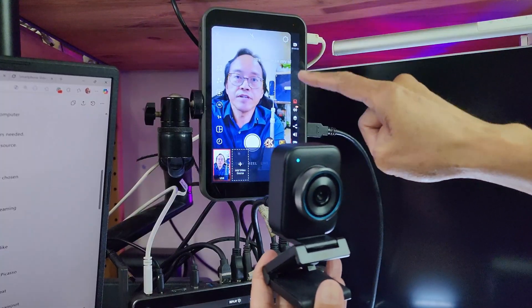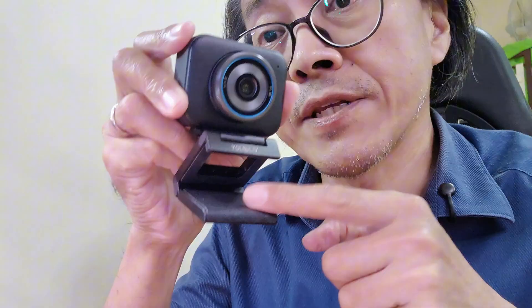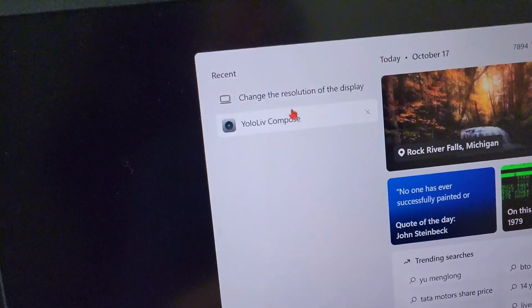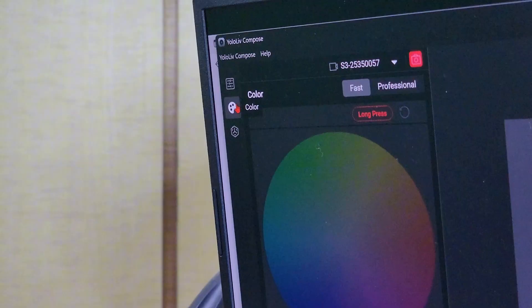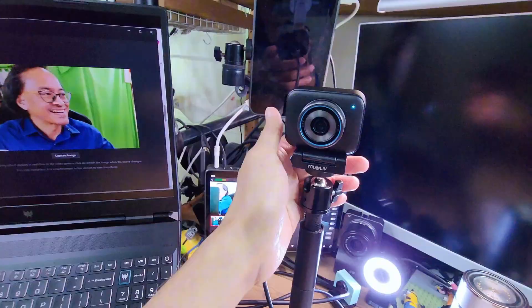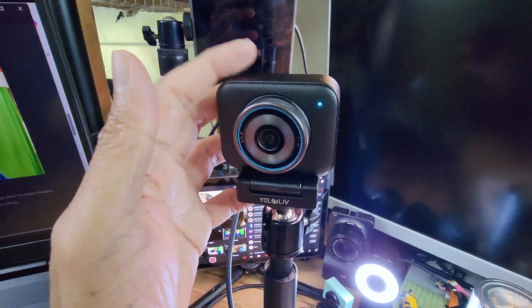By the way, that's the Yololive in-stream — take a look at the link below. You can also attach the magnetic holder via the quarter-inch screw hole at the bottom to a standard tripod stand. If you want a bit more control, there's software that lets you control focus, exposure, white balance, and more. You can even do color grading with their built-in tool called Picasso Resolve. The camera works very well right out of the box, but I'll show you the software in more detail later.